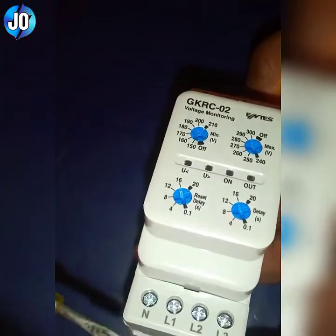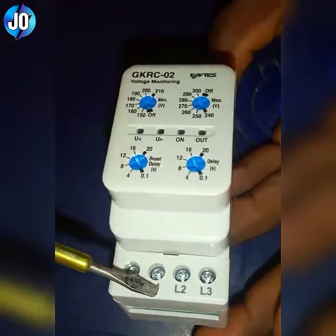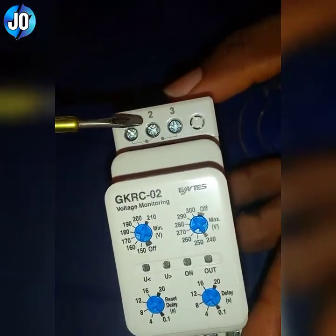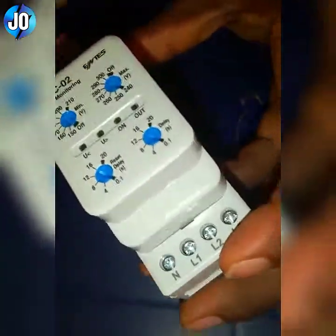Looking at this, you see these are the terminals: L1, L2, L3, which will be going for the three live wires — red, yellow, blue — and the neutral terminal. These are the terminals of the control side: terminal two is common, normally closed to terminal one, and normally open to terminal three. So let's go ahead and do the connection.